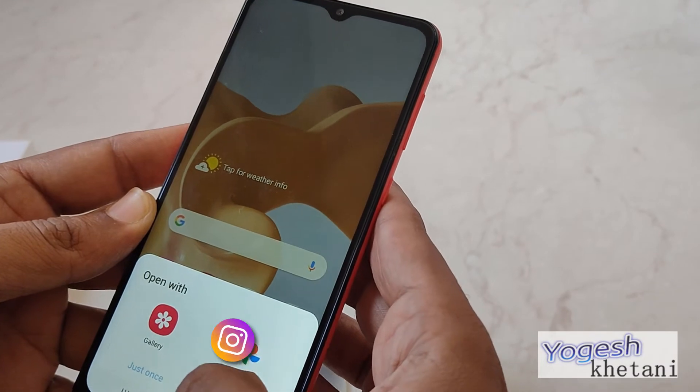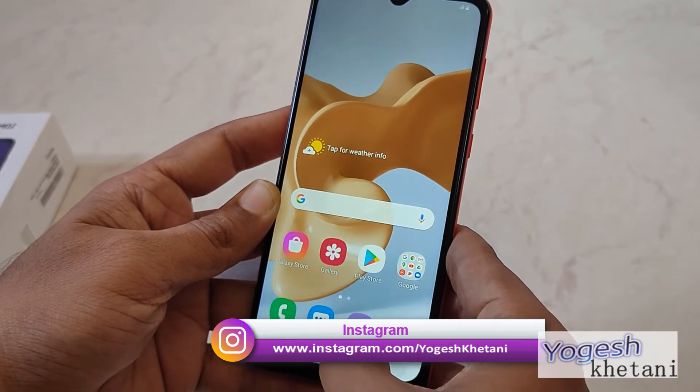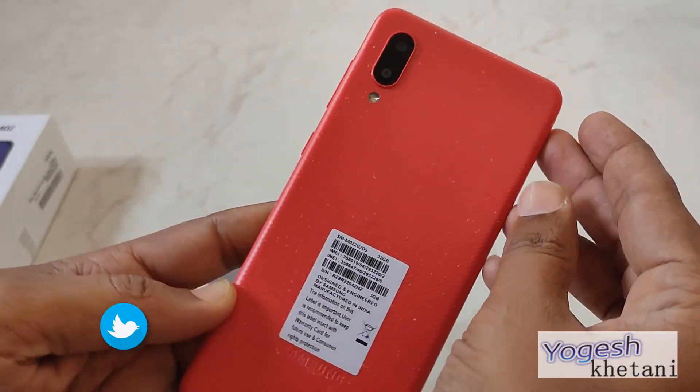You can directly open it or share it with anyone. That was a quick guide on how you can take a screenshot on the Galaxy M02 mobile phone. This is your host Yogi saying goodbye, have a nice day.